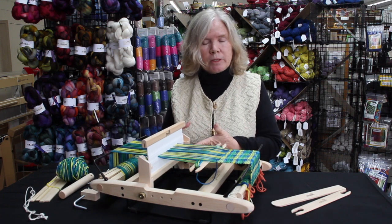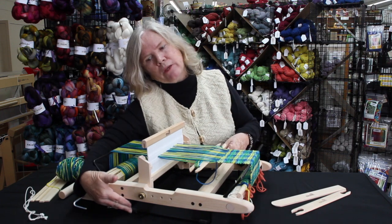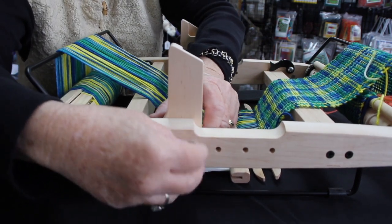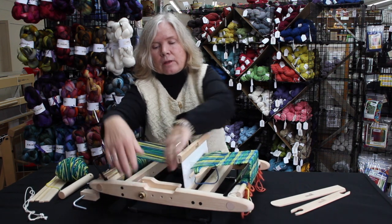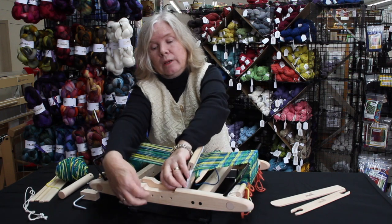While it doesn't fold like the harp does, you can pull off the beams, pull off the metal feet, and then all you need to do is loosen these little bolts and slide your heddle blocks over and they'll lay flat. Now it's totally ready for travel once you've done that. It's a really nice feature.